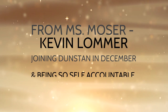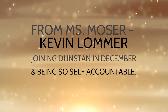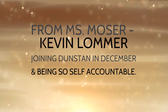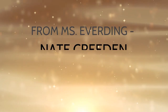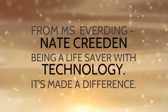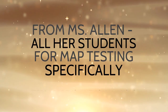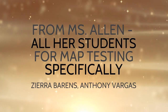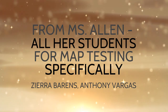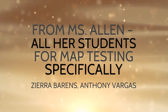From Ms. Moser: Kevin Lomere, for joining a new school in December and being so well-organized and self-accountable. From Ms. Everdeen: Nate Creeden, for being a lifesaver with technology — he has made a huge difference with his peers and Ms. Everdeen. From Ms. Allen, to all of her students who gave it their all during MAP testing, specifically Zira Barnes and Anthony Vargas, who struggled with technology issues yet made great progress.